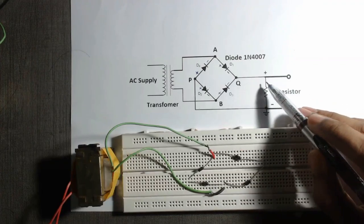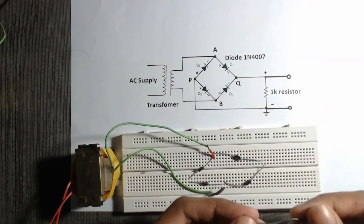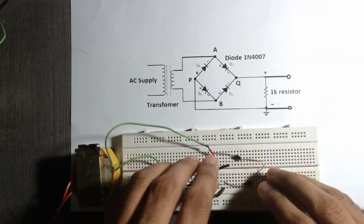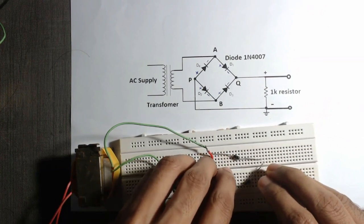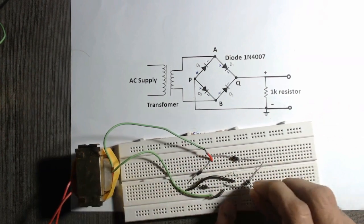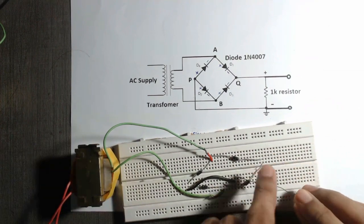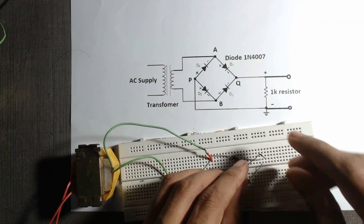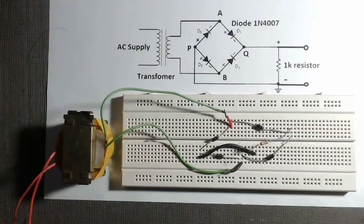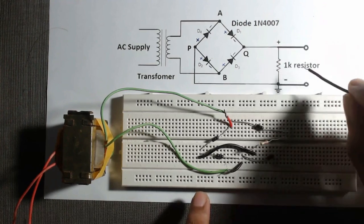From this diagram we can see that a 1k resistor is connected between point P and Q. So we will first connect a wire from point P to any point on the breadboard, then from this point we will connect a 1k resistor, and the other terminal to point Q.